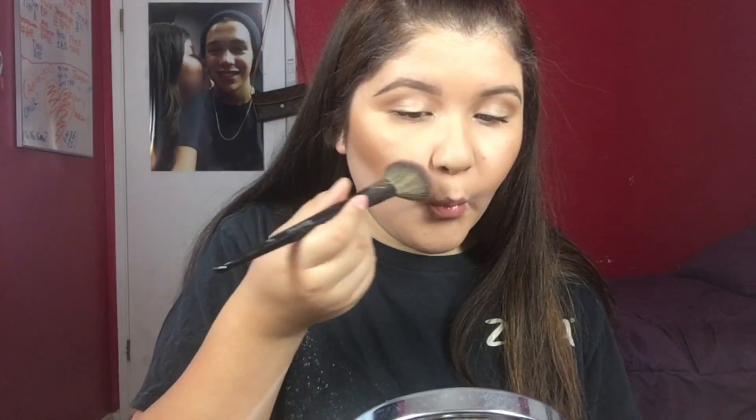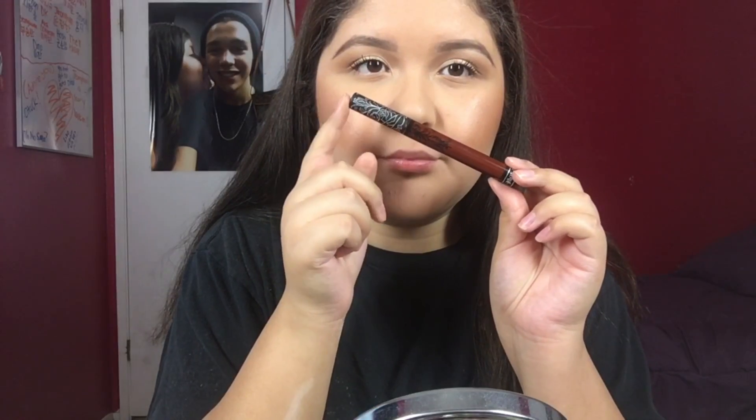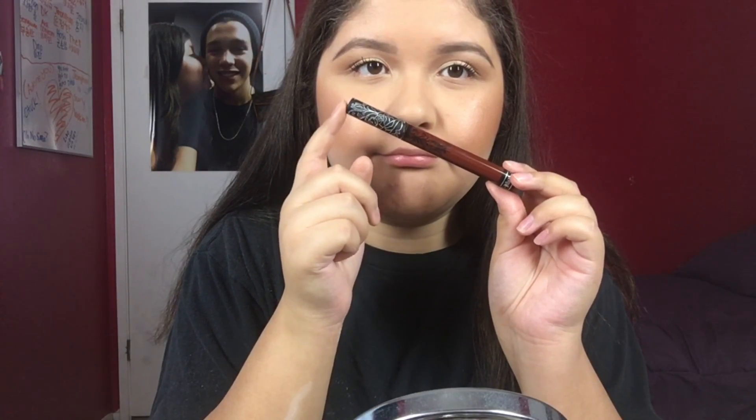Then I'm going in with Milani Bake Blush in Luminoso. I know you guys see me constantly use this, but I cannot put it down — it's such a beautiful blush.